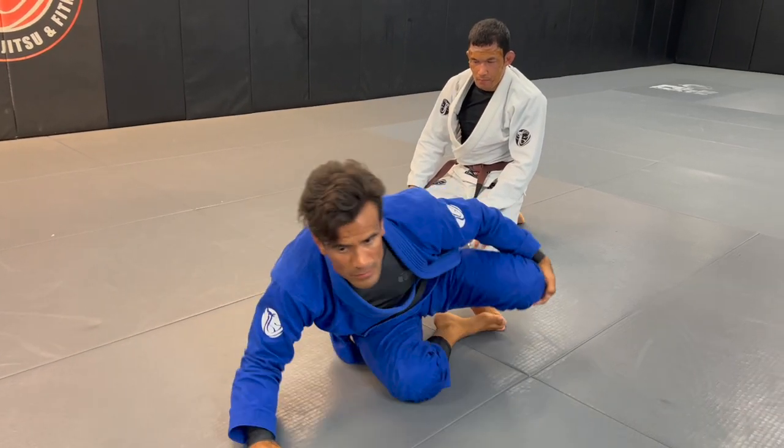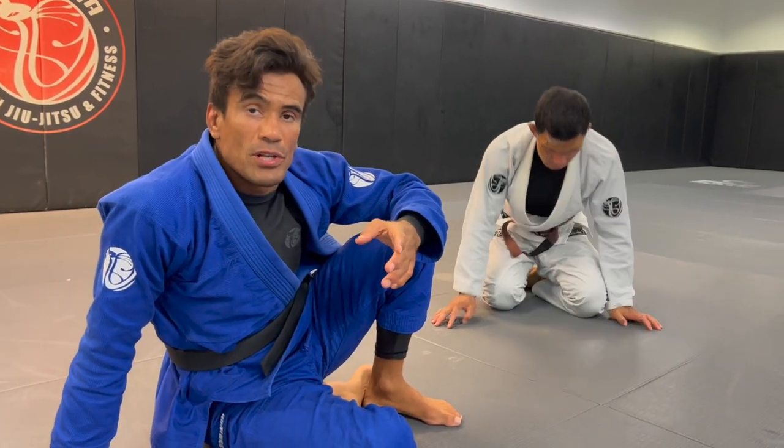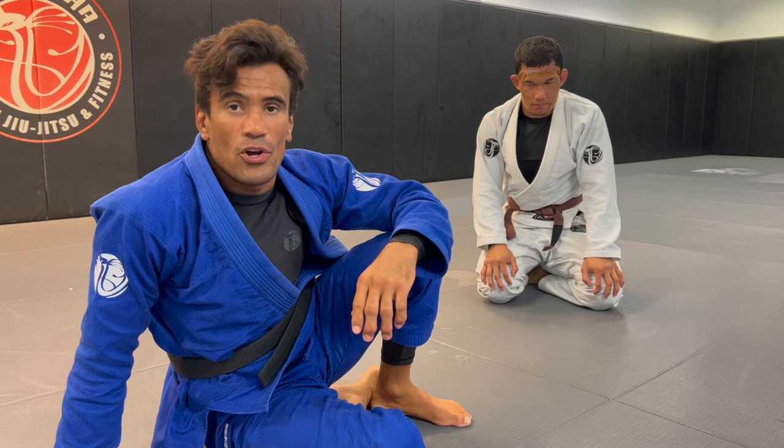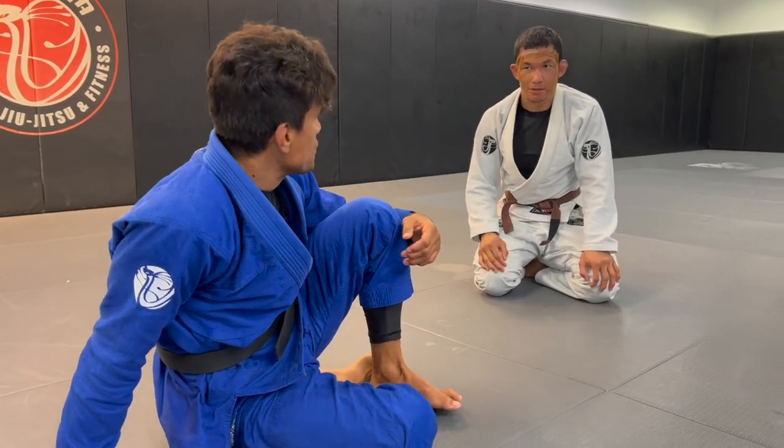Chris, thank you very much once again for watching our videos. I hope this concept will help you take your guard retention to the next level. Thank you very much for the help - appreciate it, thank you.